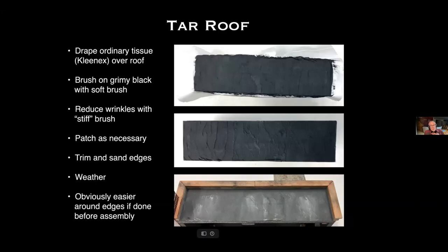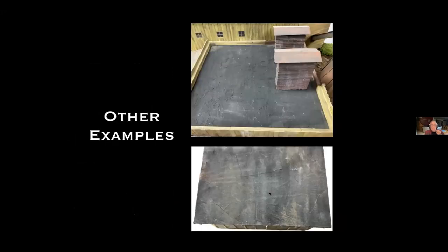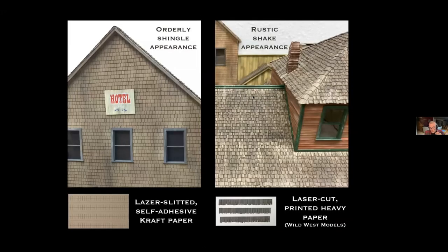I've also done tar roofs by draping ordinary tissue paper (Kleenex) over the roof base, brushing on grimy black, smoothing out some wrinkles with a stiffer brush, then patching any torn areas. Trim and sand the edges, weather, and put it in place. This is a lot easier if done before assembling the building — doing it after assembly makes getting clean edges harder, but it can be done. Here's one where I assembled the building first, and another showing a roof with a visible patch.